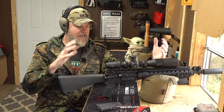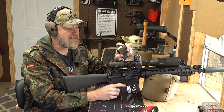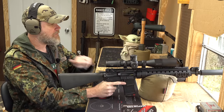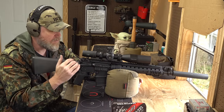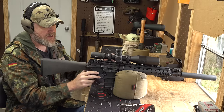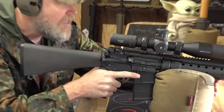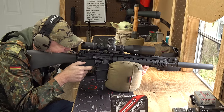I have some 77-grain ammunition loaded up, and we're going to shoot the rifle with the Arken SH4 on it so you can see what this gun looks like when being fired. It has a gas buster-type charging handle that wraps around the receiver — slightly larger than your standard A2 charging handle. Because this is a baffled can, you will see gas being generated by this weapon.